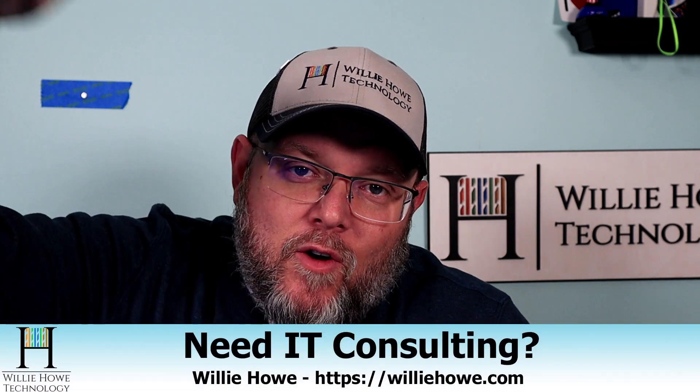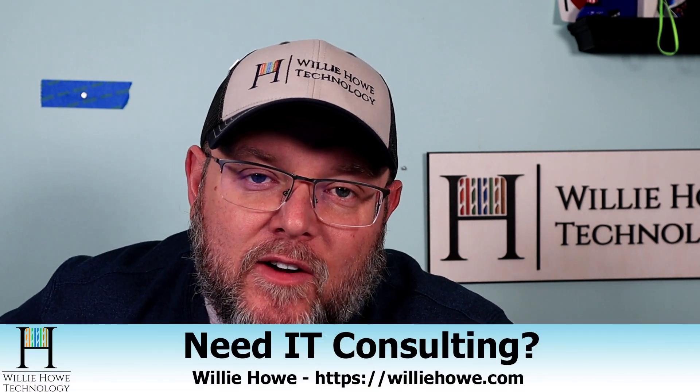If you need IT consulting, go to williehow.com, click the hire us button or the contact us link, fill out that information and someone will be back in touch with you as soon as possible.